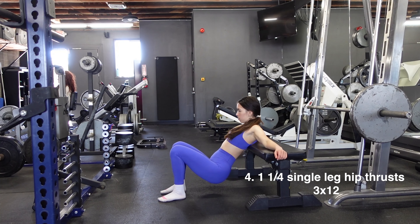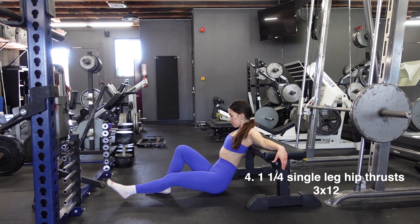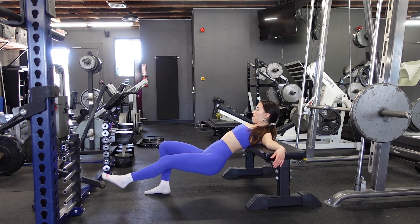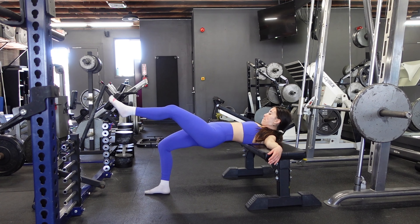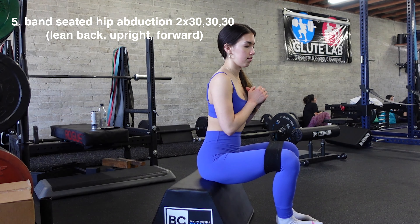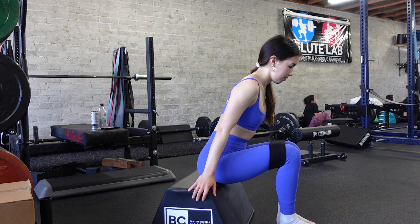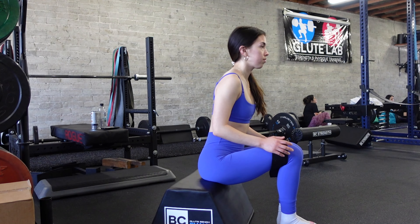Fourth exercise is the one-and-a-quarter single leg hip thrust: go down for a full rep, then do a quarter rep at the top portion — that counts as one rep. We're doing three sets of 12 reps. Finally, to end leg day, band seated hip abductions: two sets of 30-30-30 — 30 reps leaning back, 30 sitting upright, 30 leaning forward, with no rest in between. After completing all 90 reps, take a rest, then repeat.